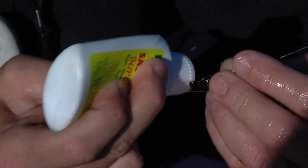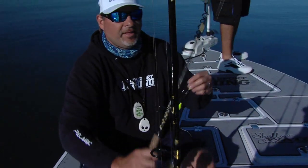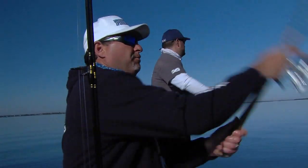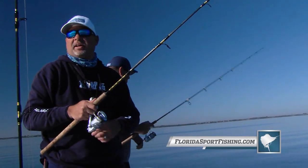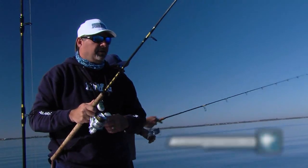These inshore bait scents — they work. Not to say you're not going to catch fish without it, of course you will. But you can enhance your lure just a little bit more — why not do it? I'm going to get us back a little bit closer. Seems like we're right on that edge there. I'm seeing a lot out here.